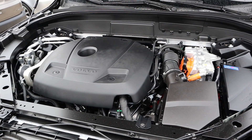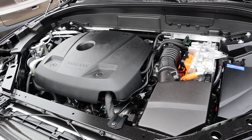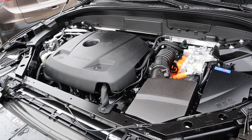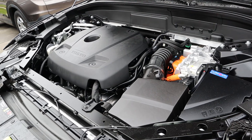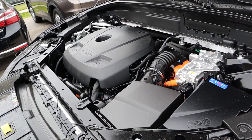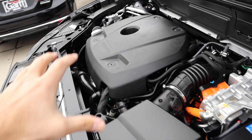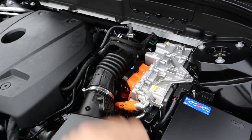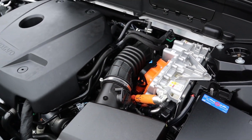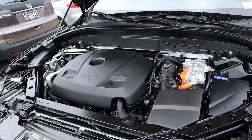Under the hood we have a 2-liter turbocharged and supercharged 4-cylinder that goes through an 8-speed automatic transmission. It's got 57 MPGe. Total power output between this engine and the hybrid system is 400 horsepower and 472 pound-feet of torque. It's really cool to see the engine right next to some of the hybrid components, and it is literally buzzing, which is also crazy.